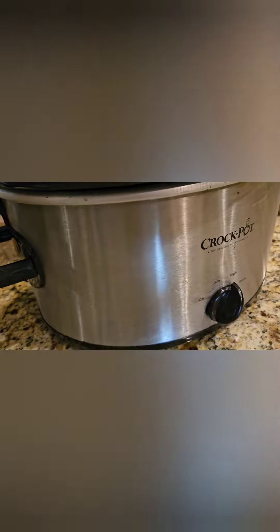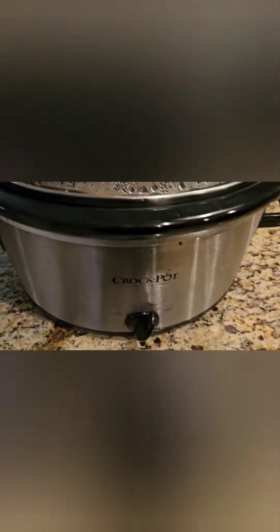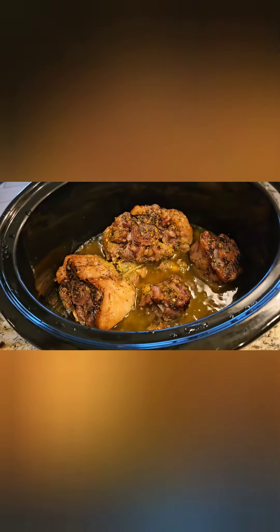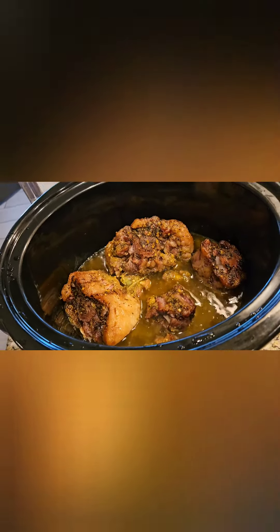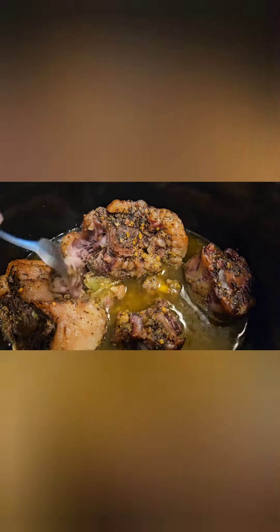All right guys, we'll be back. What time is it? 10:20. My goodness, that looks gorgeous! Let's see how they turned out — oh yeah!